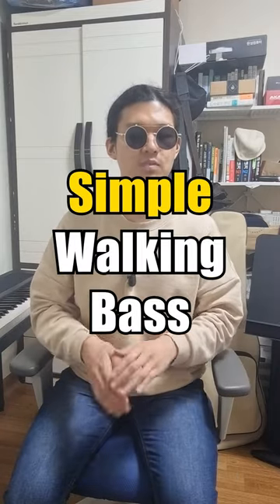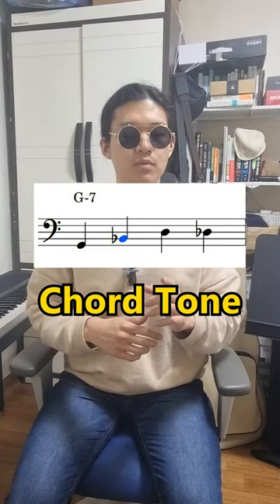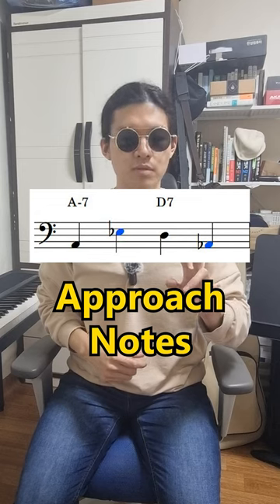There are some tips to play a simple walking bass. First, focus on the root and fifth note and use the chord tones. Second, you can have some approach notes.